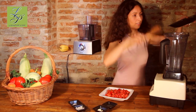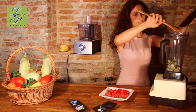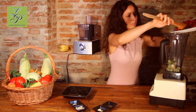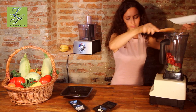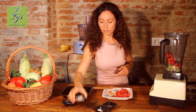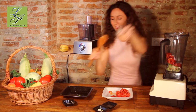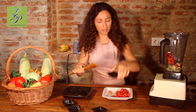So we are going to put them in the blender and we're going to use only half of these. Some salt, the onion, garlic and lemon juice.